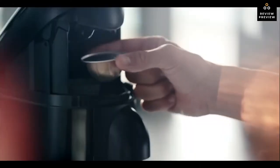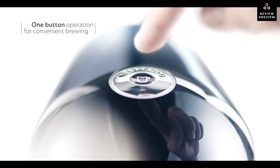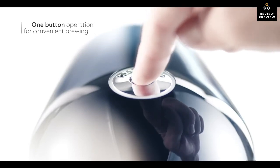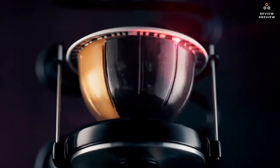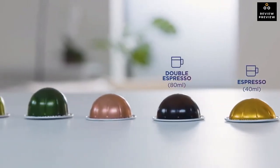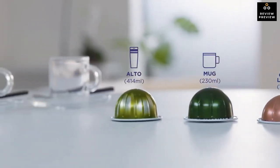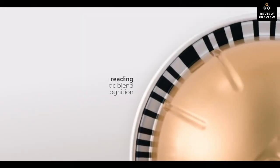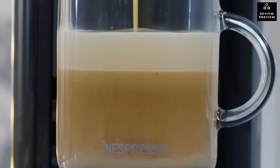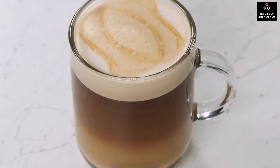As for performance, the Virtuo Plus conveniently makes two cup sizes at the touch of a button. Just insert a capsule and close the lever — when activated, the capsule spins up to 7,000 rotations per minute. It uses two different capsule sizes: large for coffee and small for espresso. Thanks to Nespresso's barcode technology, it delivers the best in-cup results, including the perfect crema for large coffee cup sizes.